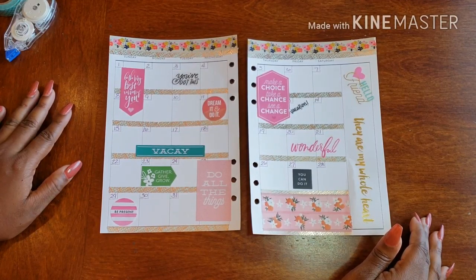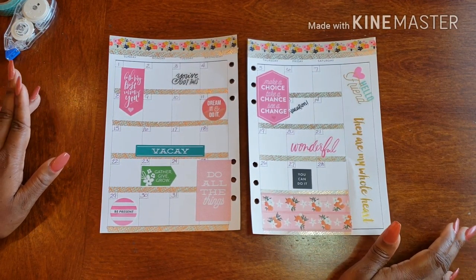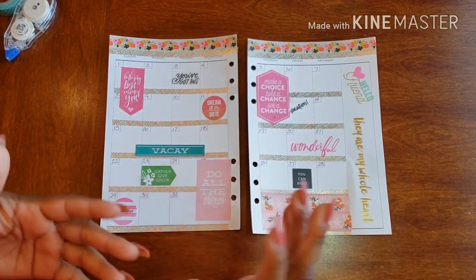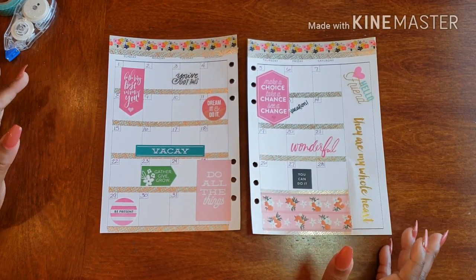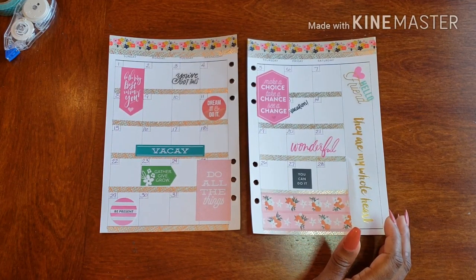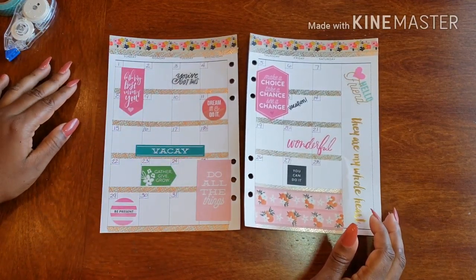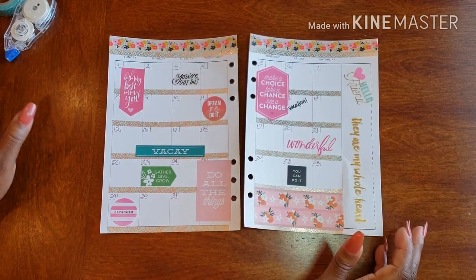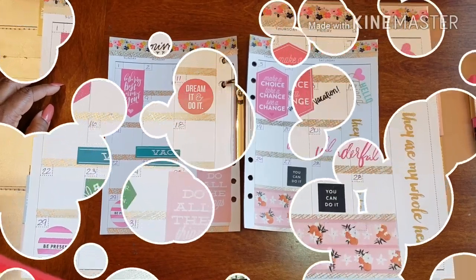With everything we have going on I think it really has a great start to represent this month. I thank you so much for joining me as I get my July underway for my social planner. If you have any questions, comments, or concerns feel free to talk to me below, or email me and I'll definitely get back to you. Don't forget to follow me on social media, slide in my DMs, let me know you checked out my video, and we can get to chatting!